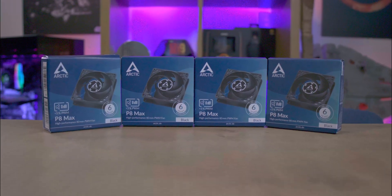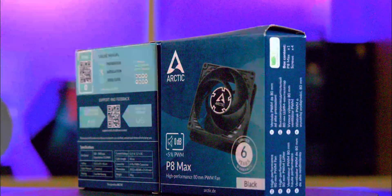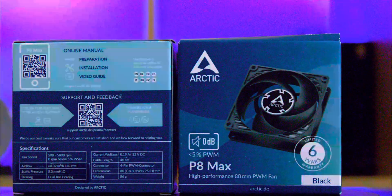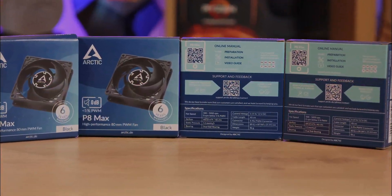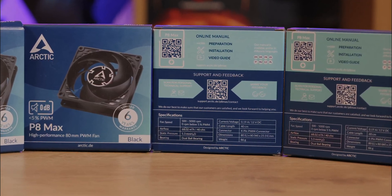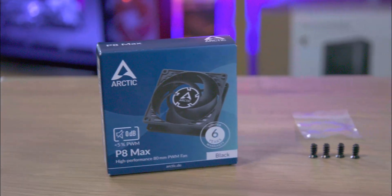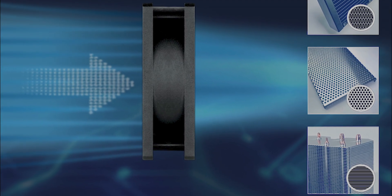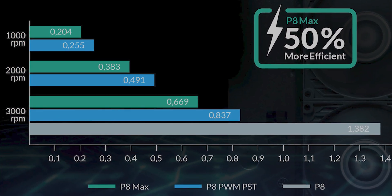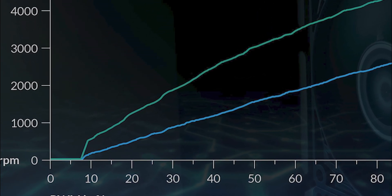First impressions matter, and the Arctic P8 Max's packaging doesn't disappoint. Despite its compact nature, it's a reservoir of information. The front displays the product, highlights the model number, and showcases notable features like its 0 dB mode, 6-year warranty, and its status as a stellar 80mm PWM fan. The rear houses essential specs and a QR code that leads you to the product page with installation tutorials. Inside the box, you get the fan and four essential screws. The brand prioritises sustainability by ditching excess packaging, though we're hoping a future iteration replaces even the tiny plastic bag with an eco-friendly alternative.